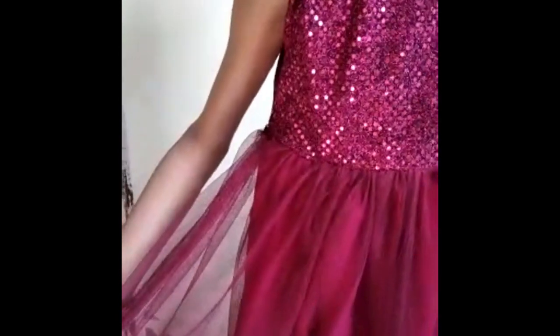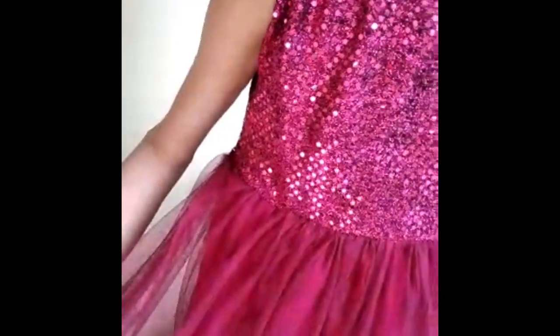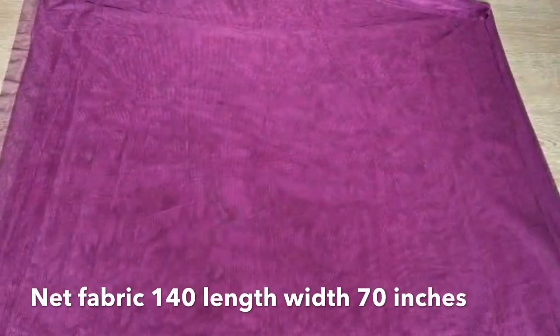Assalamualaikum friends, welcome back to my channel. We have shown a lot of frocks for young children but today I am teaching you to make a girl's frock for a 10-year-old. You can also make it for a teenager girl and this looks so beautiful. It's very easy — it feels difficult to see but when we teach you to make it, it's very easy.